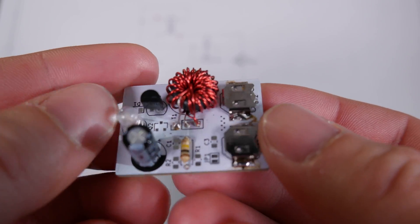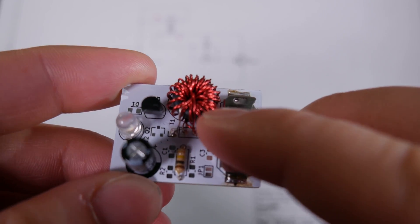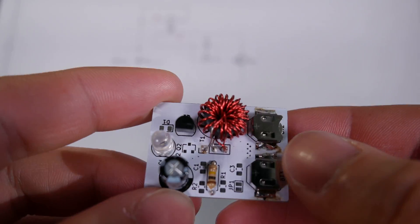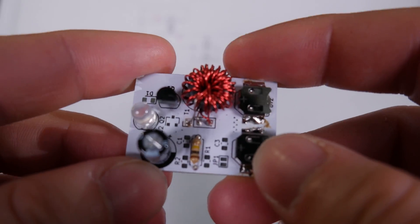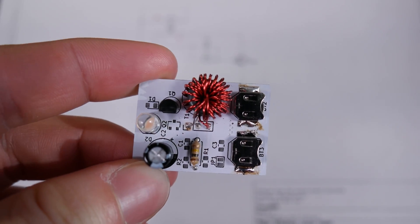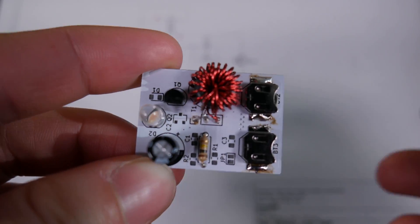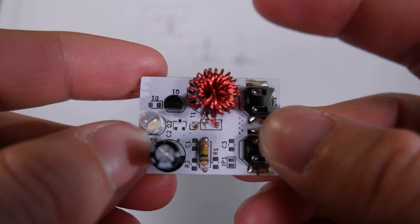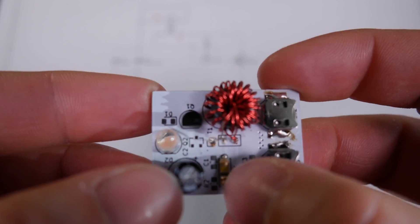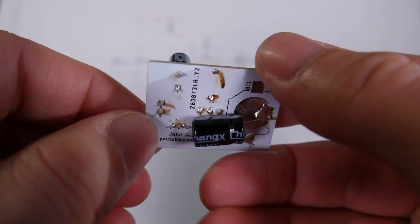The parts that you'll need to build one of these are: this circuit board, which I'll talk more about in a second; a little toroid — I have actually sourced a toroid on Digikey now, so we can go to the link in the description to purchase these. Other than that, we've got a transistor, LED, a capacitor, a resistor, and a capacitor kind of bodged onto the back of the board.